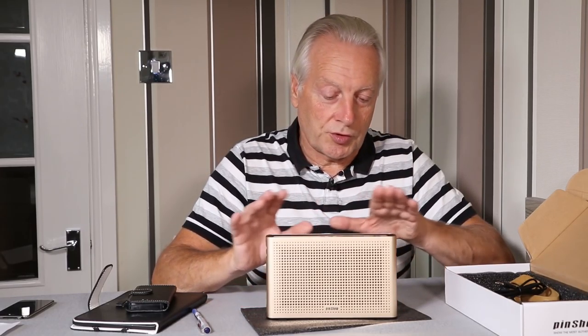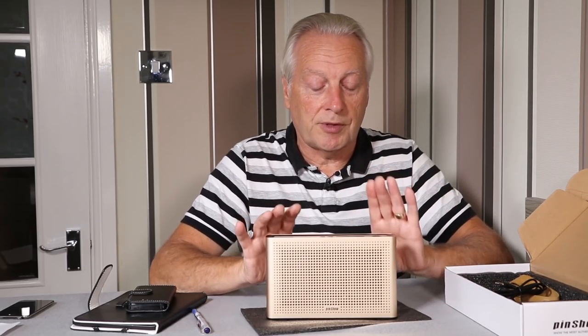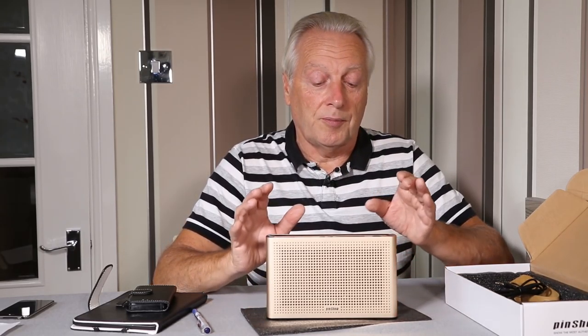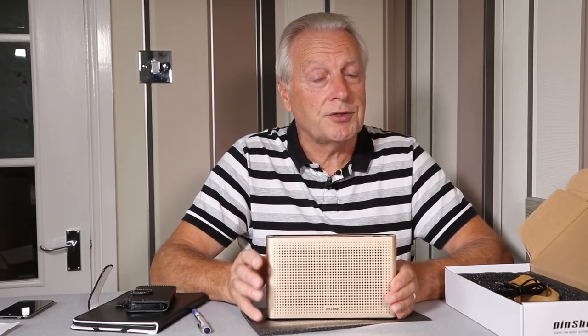For a full review, I took the unit apart to look at build quality and the health and safety aspects of the lithium-ion battery. With lithium-ion it's important that the battery has protection circuits so you can't overcharge or over-discharge it, and so the device doesn't catch fire while charging.